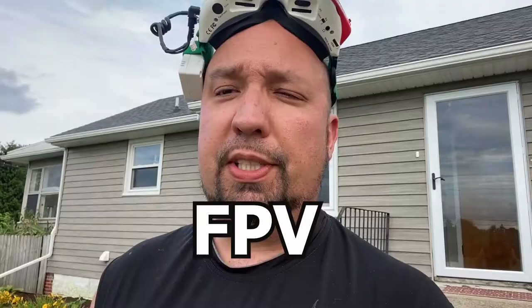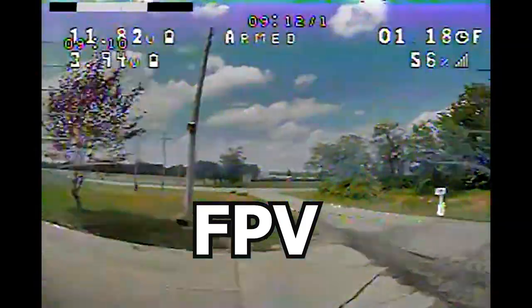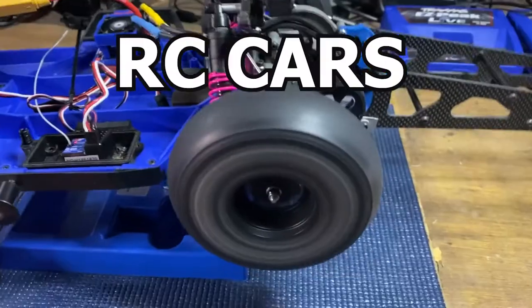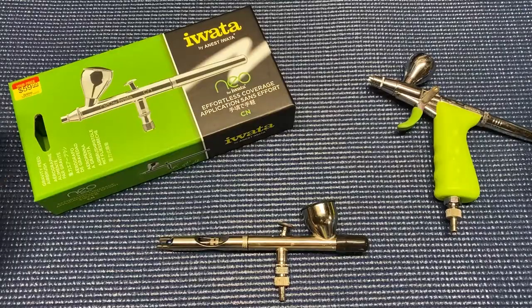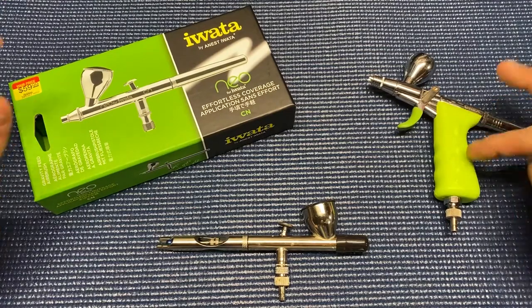What's going on everybody, welcome back to the channel. Today we are going to talk about airbrushes - your first one, whether you want to paint models or t-shirts or maybe even your quad. We're going to talk about some of the best first airbrushes that you can get, and they probably could be the last ones you ever buy. We have an assortment of very popular beginner airbrushes here, and something a little bit more advanced.